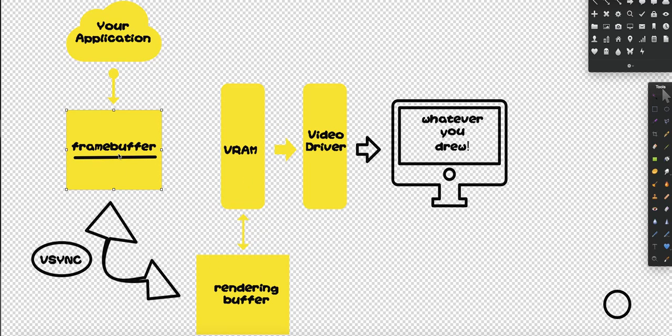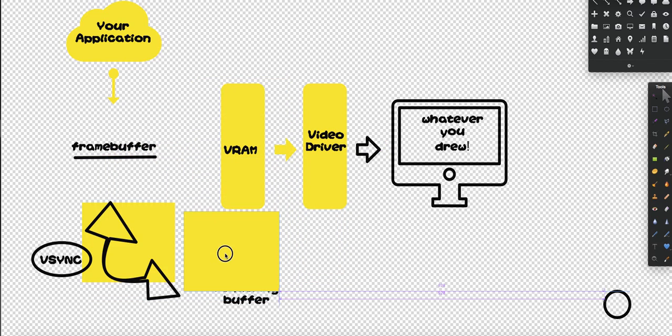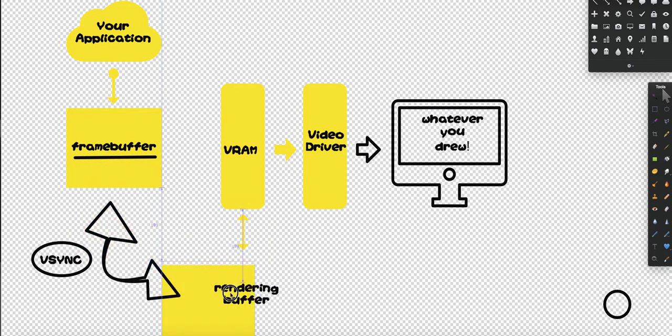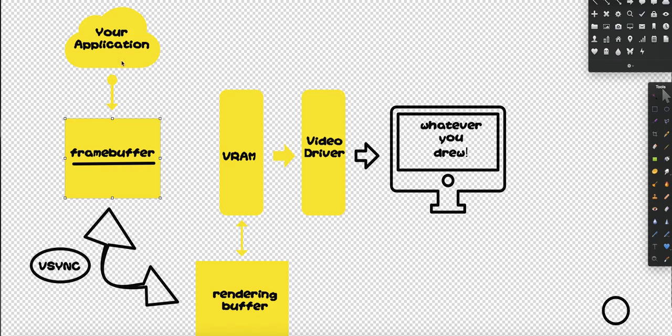Then the rendering buffer will be switched. At the same time that the rendering buffer is drawn to VRAM, when they swap, this buffer will be drawn to VRAM and the other buffer will keep on getting data from my application — that will be done concurrently, which means basically at the same time. But there's still a problem: when do I do the swap? Most of us would say we do the swap once my application is done drawing to the frame buffer.